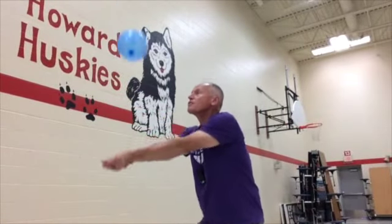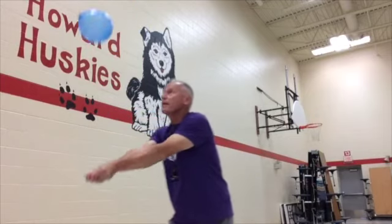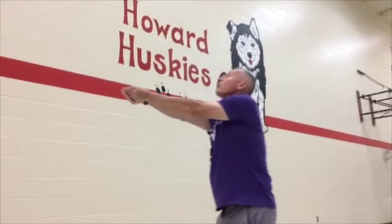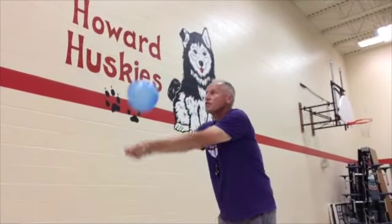Hands and wrists. Straight and simple. The third success criteria is the force. If you want it to go higher, you just give it a little more gas. For the underhand volley, the force is controlled by your arms.